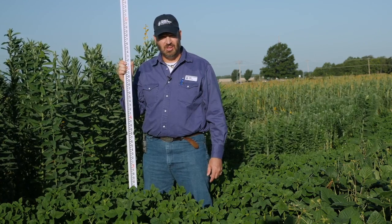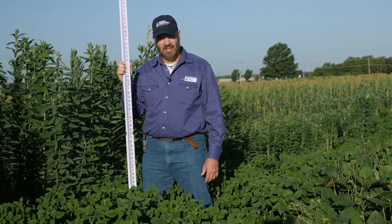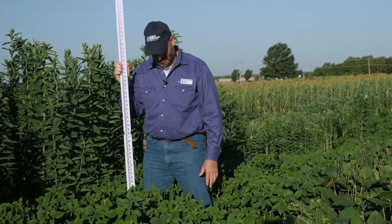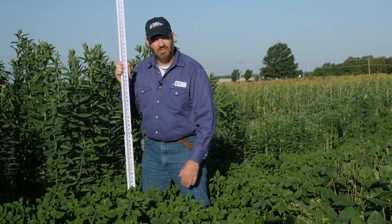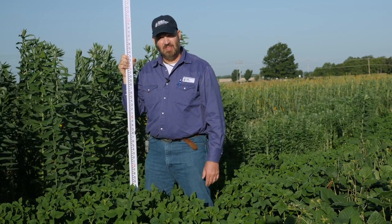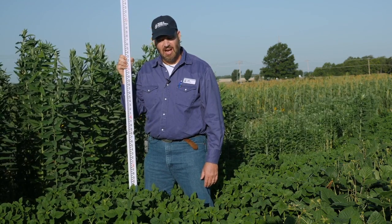Here we are at the Noble Research Institute Cover Crop Plots in Ardmore, Oklahoma. These plots were planted May 15th, no-till drilled into a heavy clay soil. We're about ten and a half weeks post plant now. Our weather during this time has been about average as far as temperature but we've been a little bit dry.